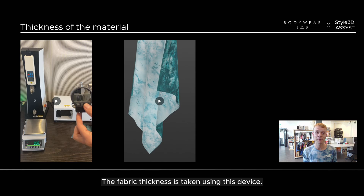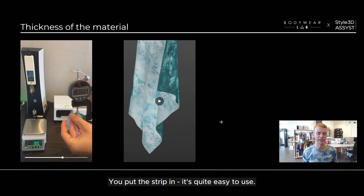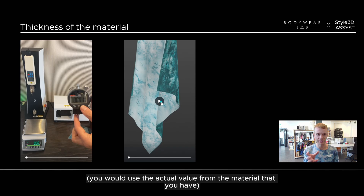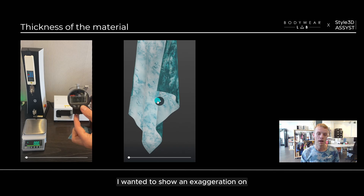Fabric thickness is taken using this device — you put the strip in and it's quite easy to use. You then input that value into Style3D fabric. I wanted to show an exaggeration of what happens if you had a really high value for the thickness and also a really low value.